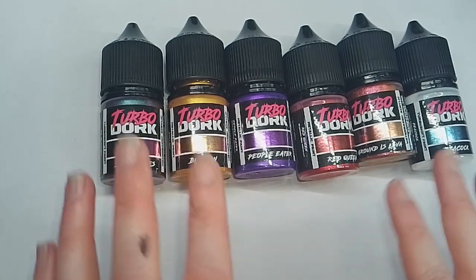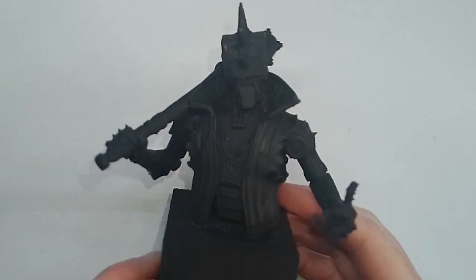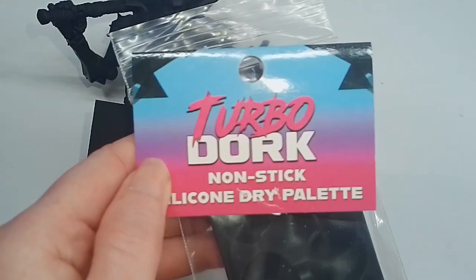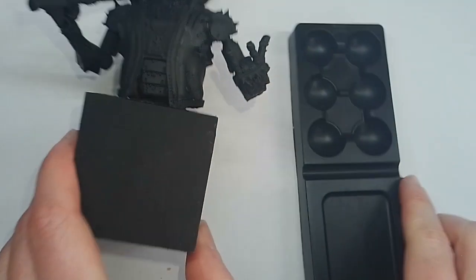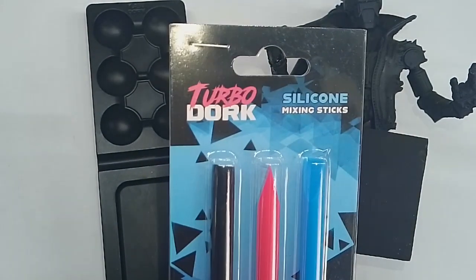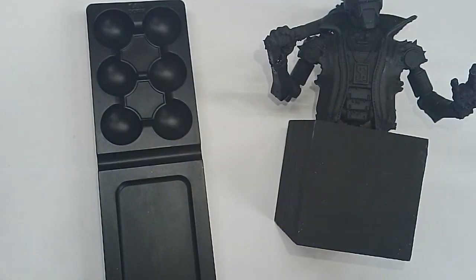I wanted to test these paints out, and I've 3D printed this cool bust from Loot Studio — a cyberpunk-looking robot, which I thought was quite appropriate considering I'm using these metallic paints for it. As well as the paints, TurboDark sent me out this silicone dry palette — it's like a rubbery one, like those fidget-popper-type things. It's also black, so it's a good contrast for seeing the metallic paints on the palette. They also sent these silicone mixing sticks so you can mix up your paints properly. I personally just use an old brush for that, but it's quite a cool idea.